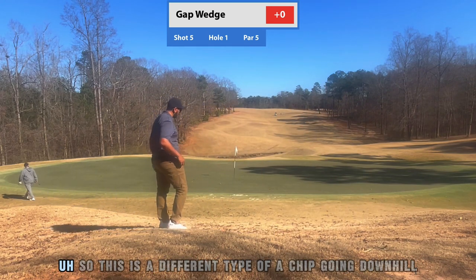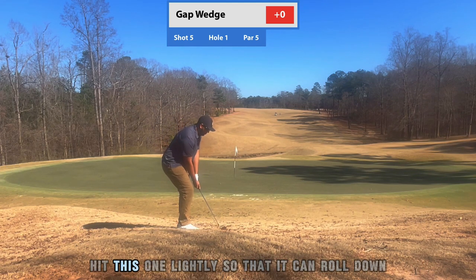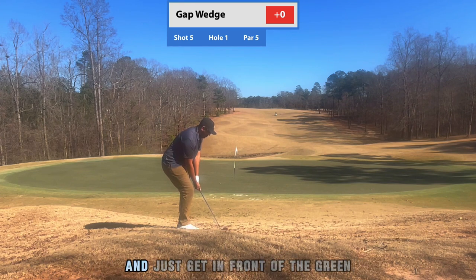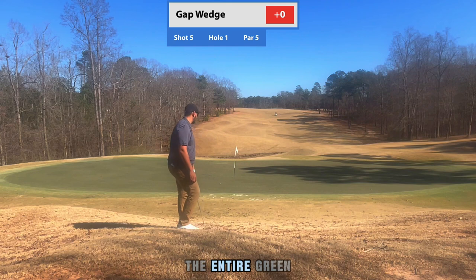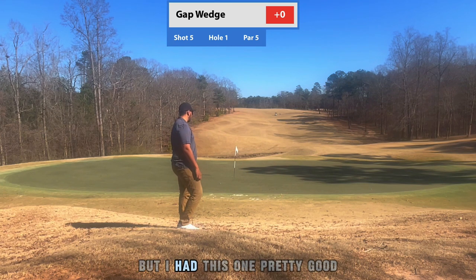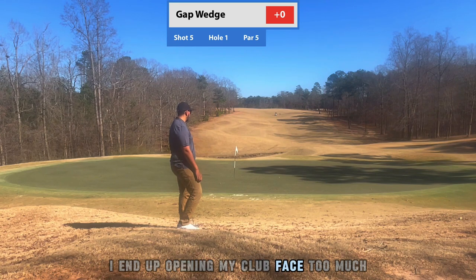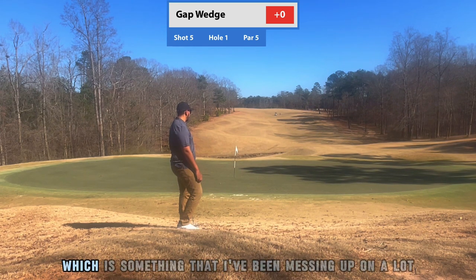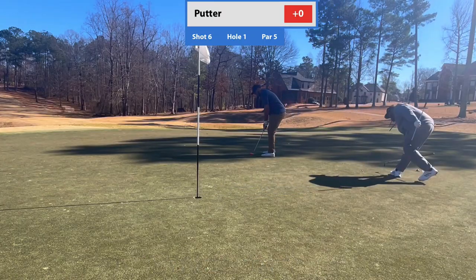This is a different type of chip going downhill, so I'm just really trying to hit this one lightly so it can roll down and get in front of the green. I don't want it to roll across the entire green. I hit this one pretty good, but I end up opening my club face too much, which is why it goes to the right — something I've been messing up on a lot.